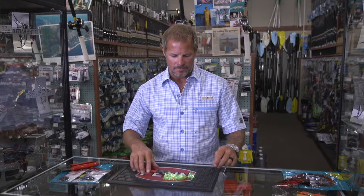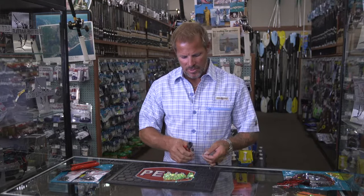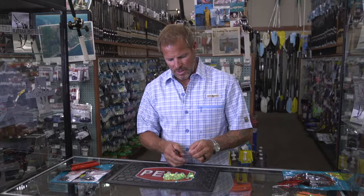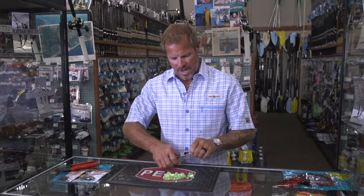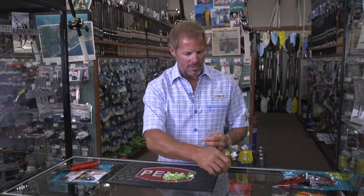The next rig that I'm going to show you is basically the same thing, just a variation in the way you attach it. This is for a Bonita strip or a Dolphin strip or anything like that.